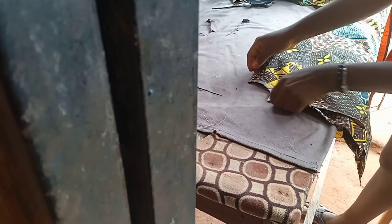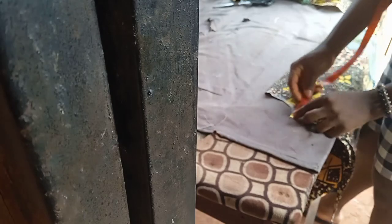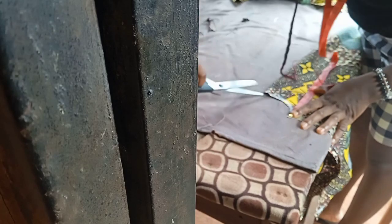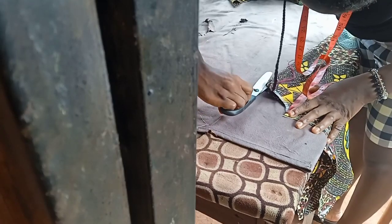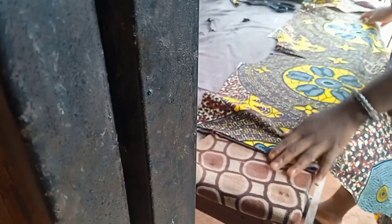I want to bring the neck down. For the neck, I'm going to come down by five inches. So I'll come down by five inches for the neck, then I'm cutting it down. As you can see, this is how the neck is going to be — yes, this is how the neck is going to look like this.